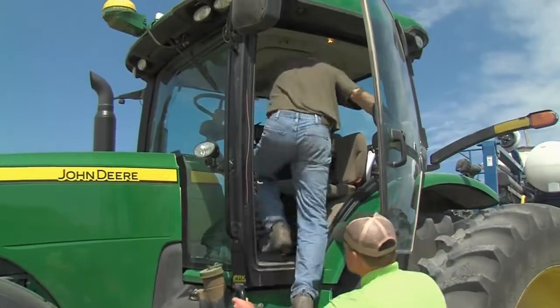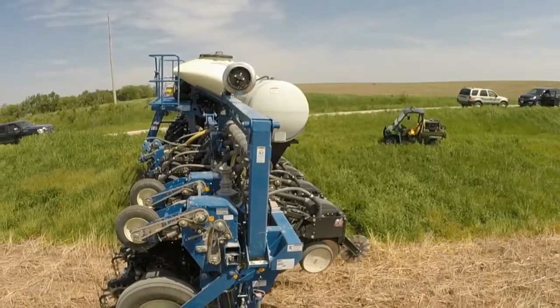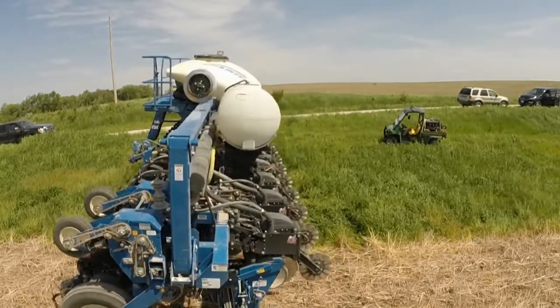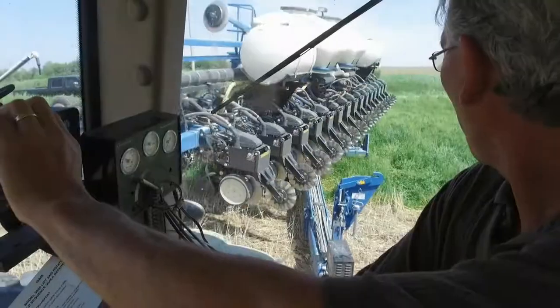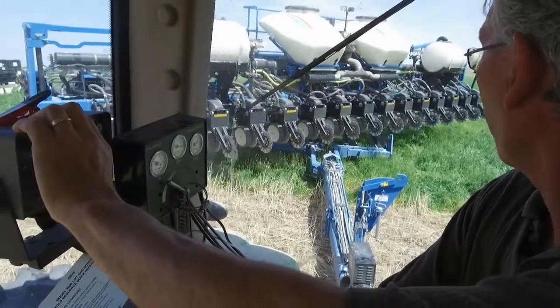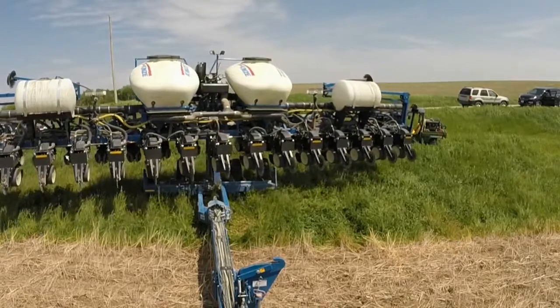As we hop on the tractor, I'll allow you the opportunity to see what we're doing. Now I have to unfold this rascal — I'm going to rotate. We go from the transport position, which allows us to safely drive in a single lane, to a position that is 40 feet wide, taking up an entire highway from shoulder to shoulder.